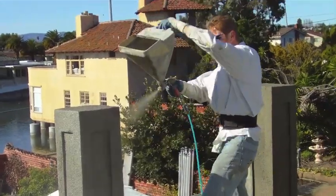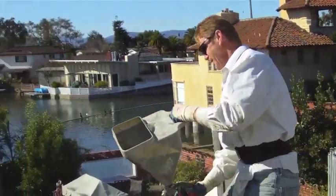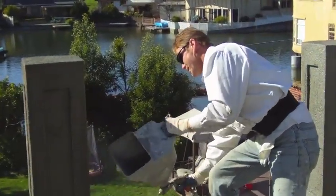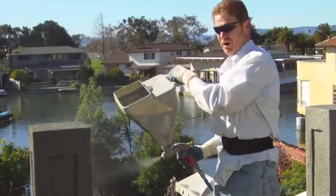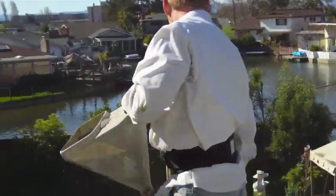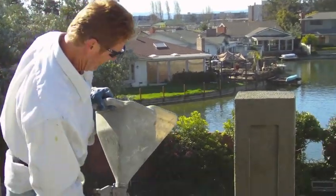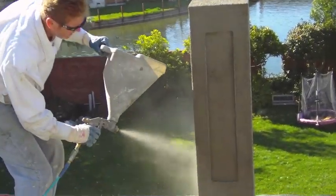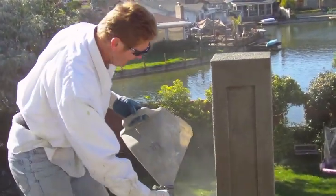I'm going to put a little bit on the top — see how that works. I'm going to paint this, so I'm not really worried about the colors. All it is is giving it a little bit more sand — and that's all I'm doing, giving it a little bit more sand so that when it's painted it looks good.